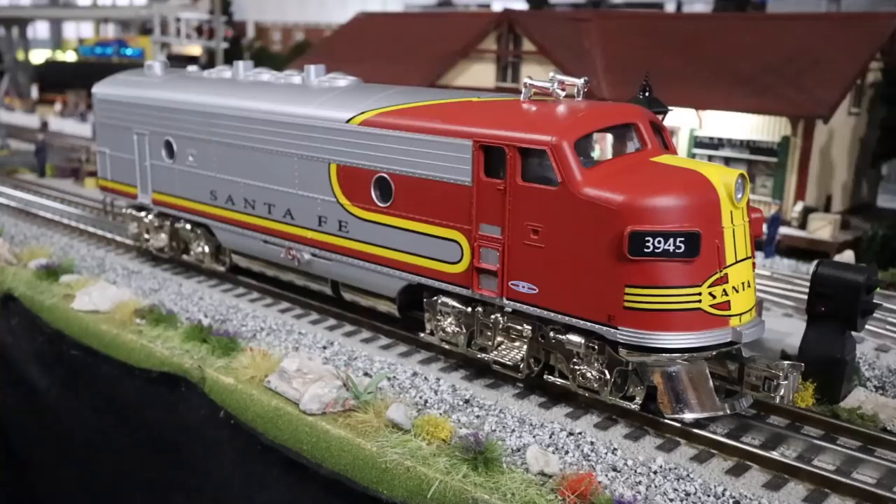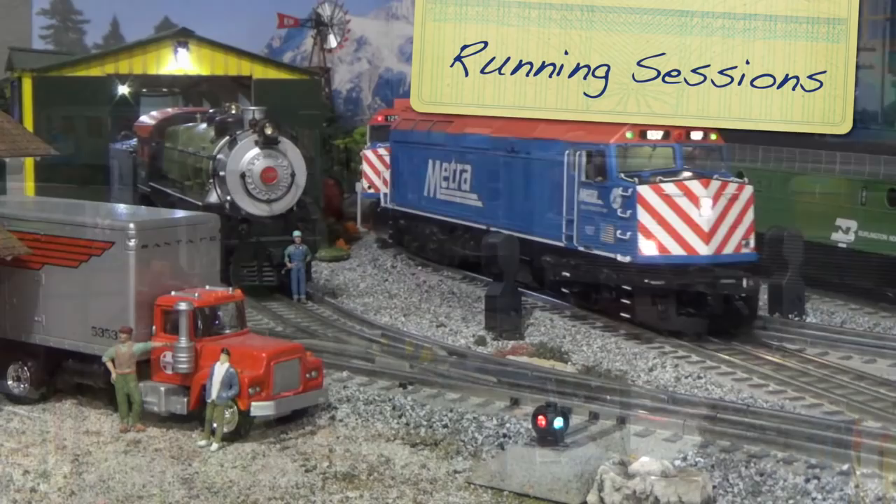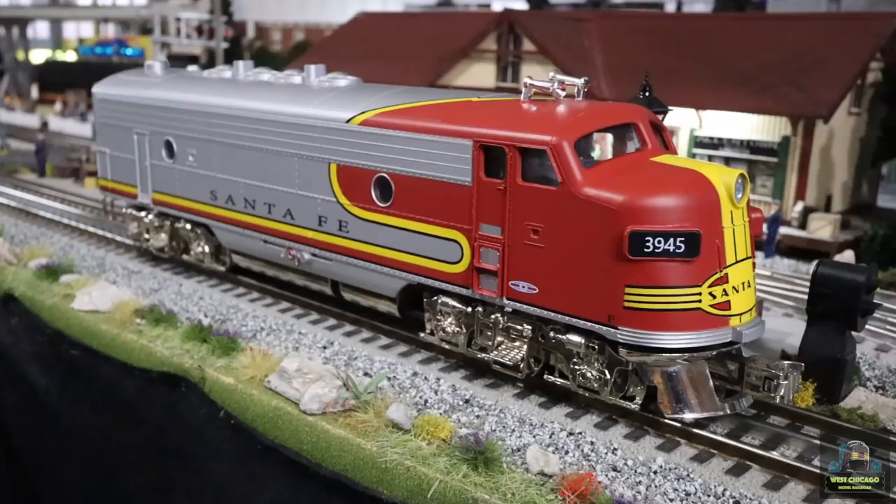Today on West Chicago Motor Railroad, let's take a look at this newly released — let's call it beta — Santa Fe F3 engine from Menards. Hey folks, Matt here with West Chicago Motor Railroad. Yesterday, July 12th, Menards released a Santa Fe F3 unit they've been working on apparently for the last couple of years. Unfortunately with COVID last year and everything else, it delayed the launch.